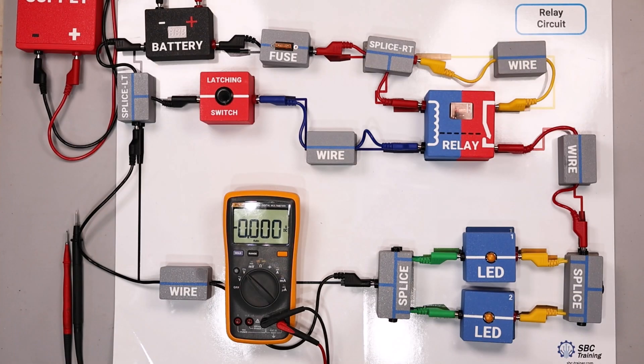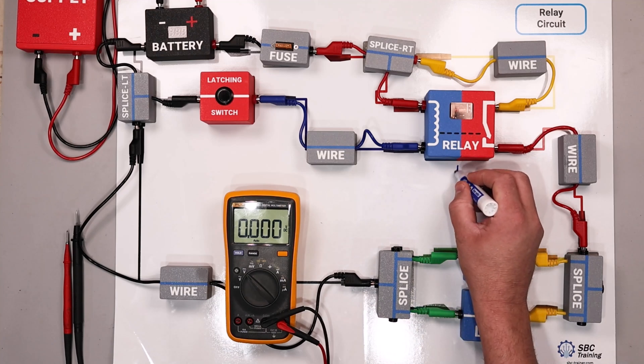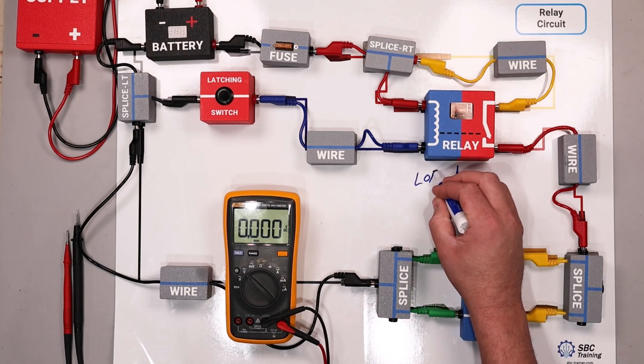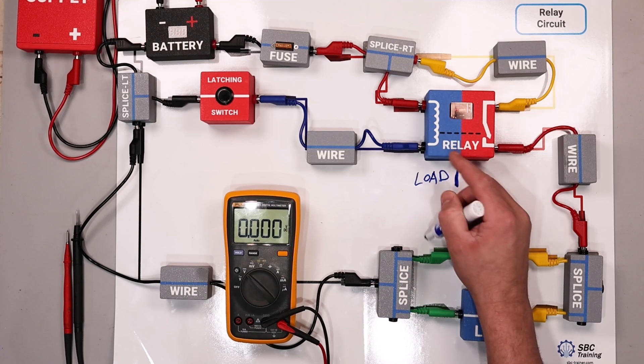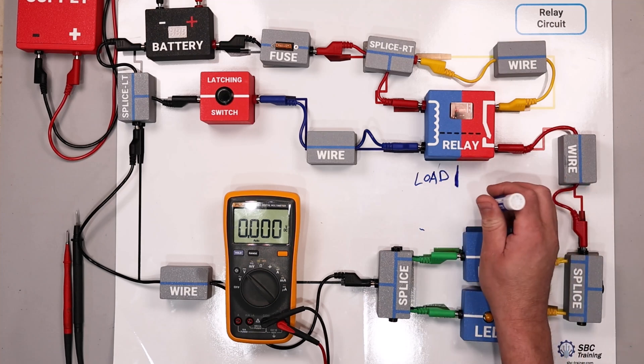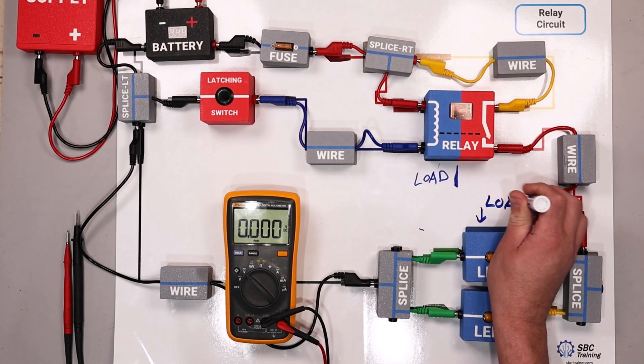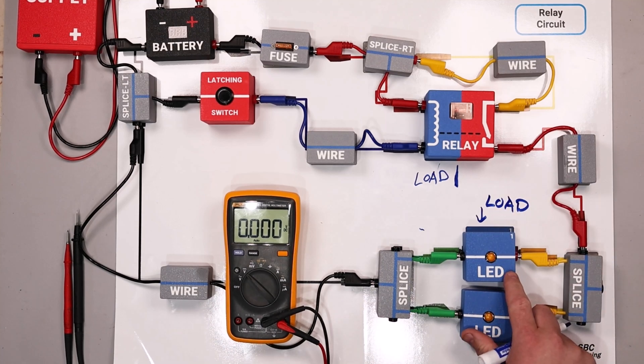This is the circuit we're going to be learning about to help us better understand how a relay works. I have the relay divided in half by colors. The blue side indicates the load in the circuit — anywhere there's a blue node, that's a load. These are the things that use or convert electrical energy into something functional.